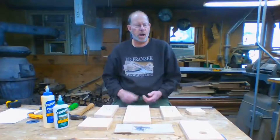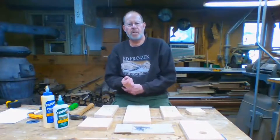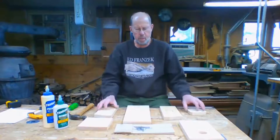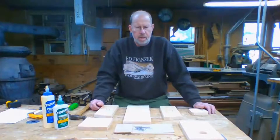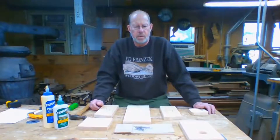Hi, good afternoon and welcome to the shop. I was asked by Tim at Littleton Park and Rec to come up with a project we could do during the current situation, and he came up with the idea of doing a birdhouse. I suggested we do a bluebird house, so that's what you've gotten the kit for.